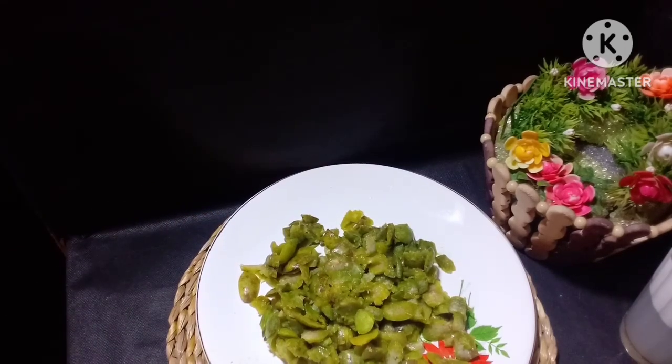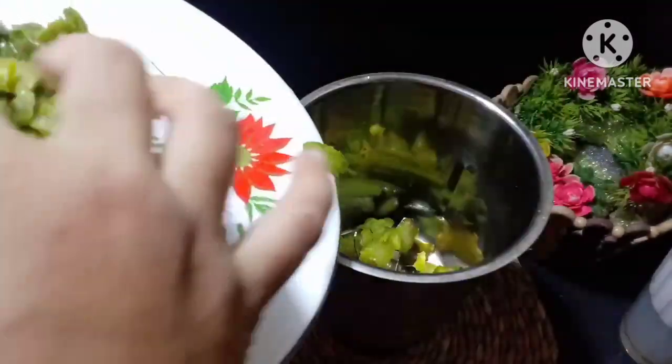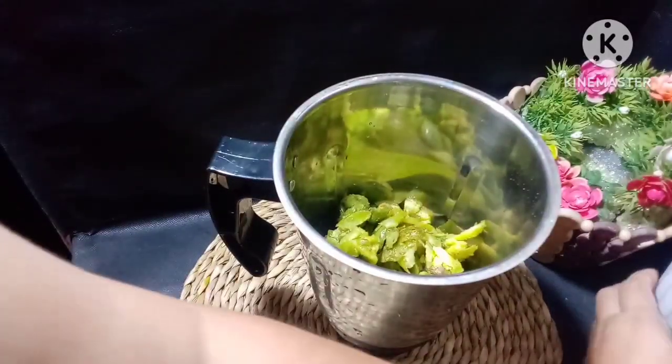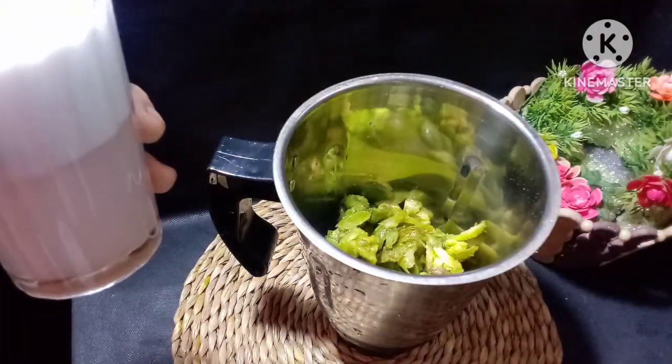We will blend it with one cup of cream, then two cups of cream, and blend it with the fresh milk.